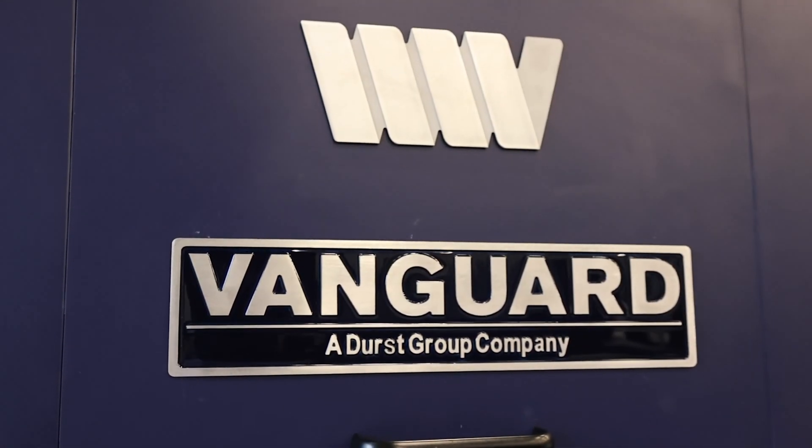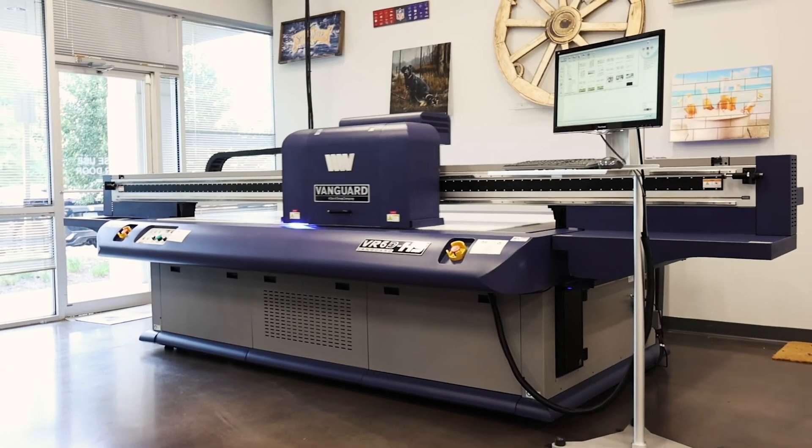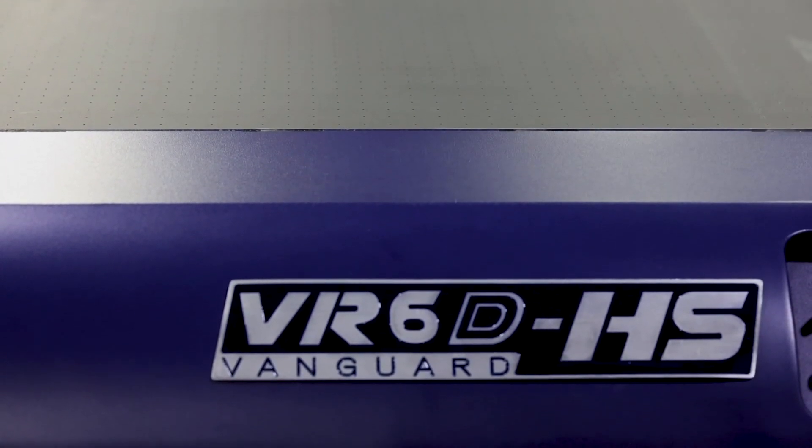The team at Vanguard Digital Printing Systems has developed a range of digital printing solutions to grow your business, and the next step in evolution is the VR6DHS UV LED Flatbed Printer.